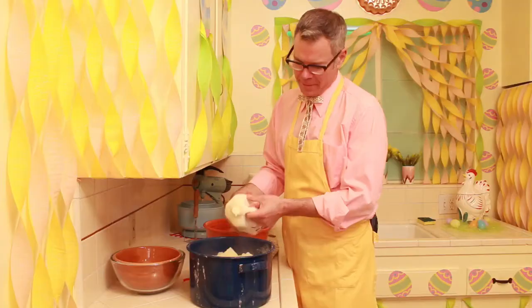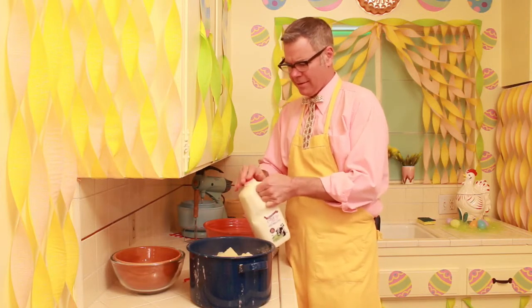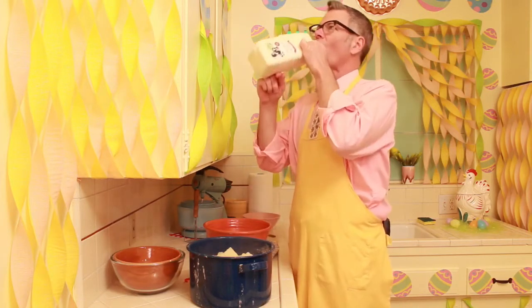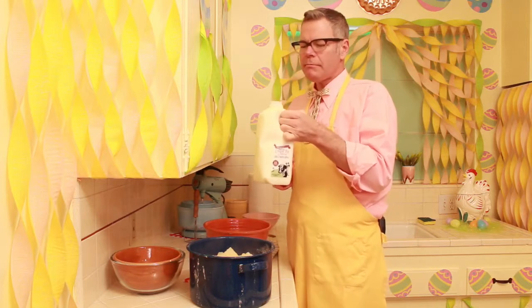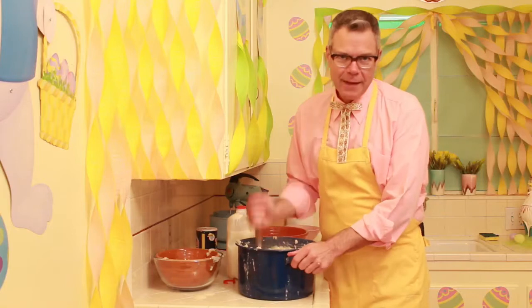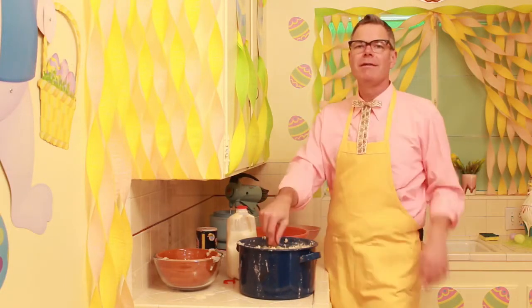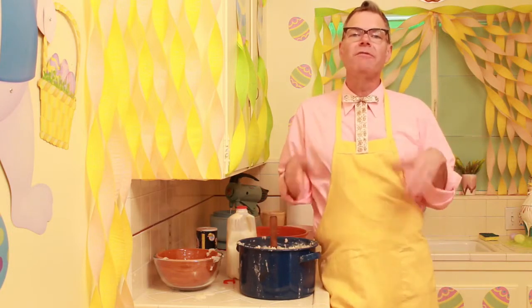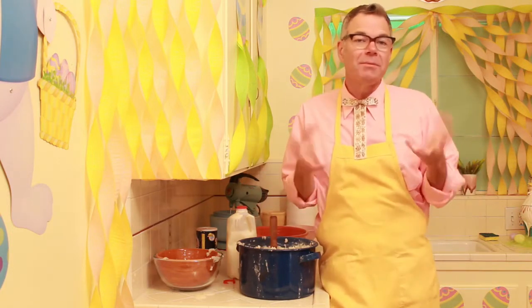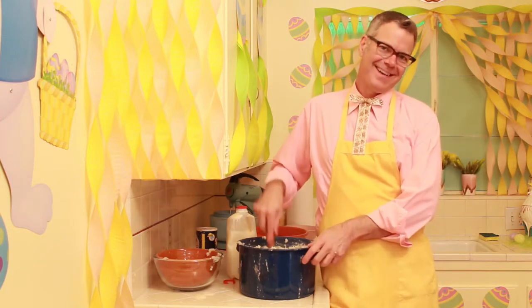Now the meatloaf is made. It's time to mash the potatoes, because that's gonna be the wool. What's this cream top milk? I've never heard of such a thing. Mmm, that's good! Now that the potatoes are mashed — they are so good, by the way, don't you love mashed potatoes? — you gotta wait for the meatloaf to cool, and then we're gonna frost it. We're gonna put the wool on it and put a little face on it, so it will freak out all of your Easter dinner guests.